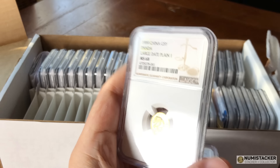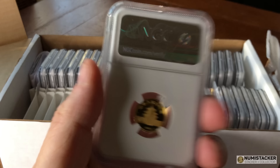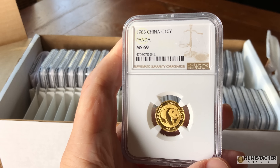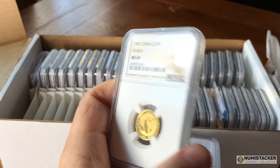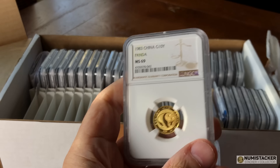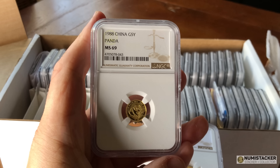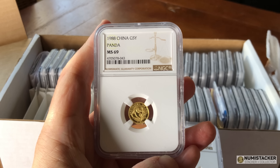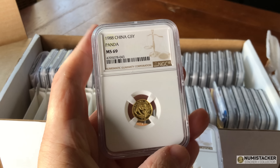You can see here large date, plain eye — NGC will actually look at pandas for varieties without paying the $15 variety fee. They'll look at whether they're large date or small date, mirrored, frosted, and all those regular varieties and put them on the label. I wish they would do that with sovereigns more. They started doing it for the Chinese market — they have an office in Shanghai — and I'm hoping over the next year or two they'll really build their variety accreditation on gold sovereigns, as NGC is a little bit behind PCGS in terms of variety attribution.